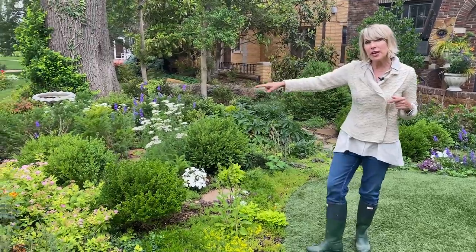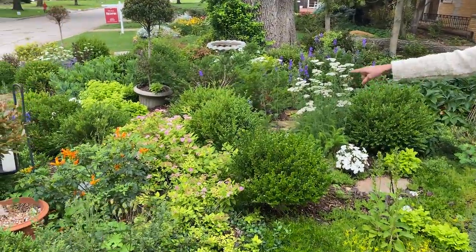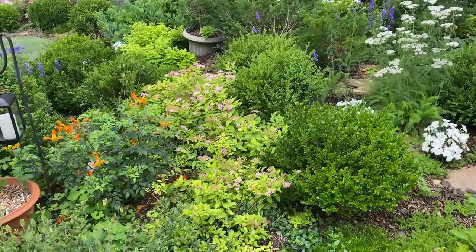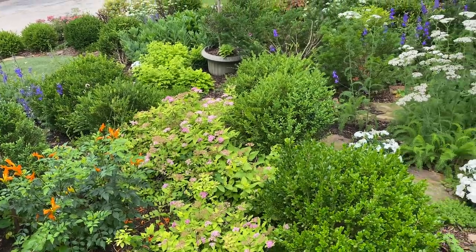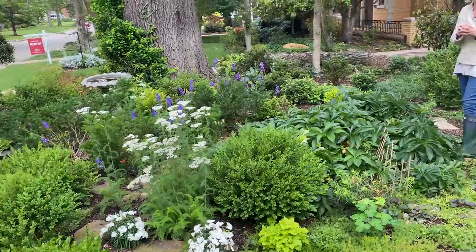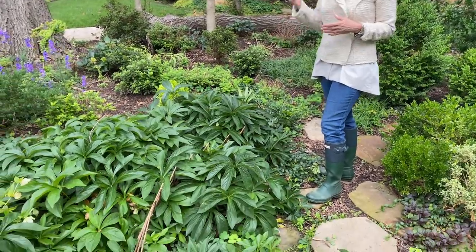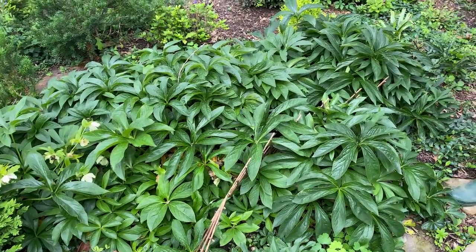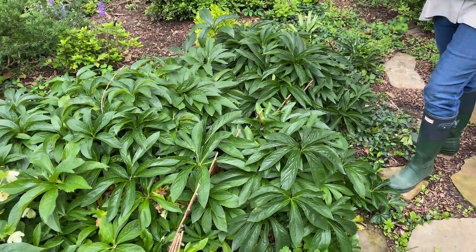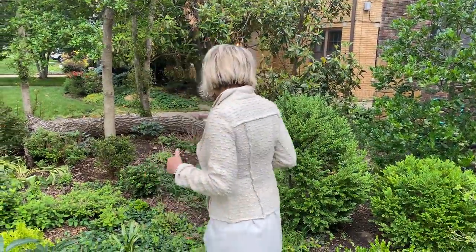Another plant that does fairly well if it gets some sun later in the season or day is spirea — it doesn't want deep shade, but in light shade it does pretty well. Obviously, any shade-loving perennials will grow brilliantly for the most part. Hellebores have worked very, very well for me. In the back I have Solomon's Seal, Heuchera coral bells, and Heucherella. I tried and tried to get astilbe established, but I've never been successful with it, so I've accepted my limitations and moved on.